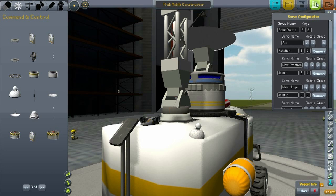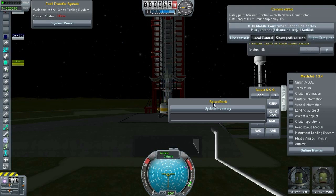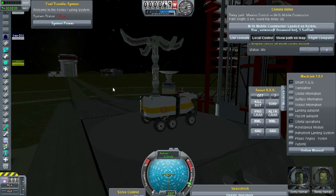Let's go check this out. This vehicle in particular is my orbital — or my mobile constructor — and usually I'll have it on a rocket and I'll send it to, let's say, the moon to build a moon base.